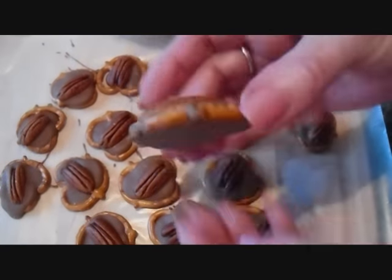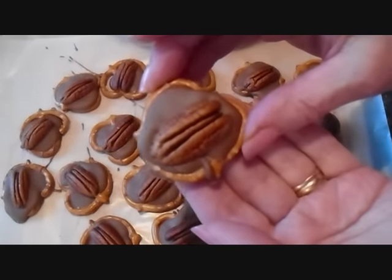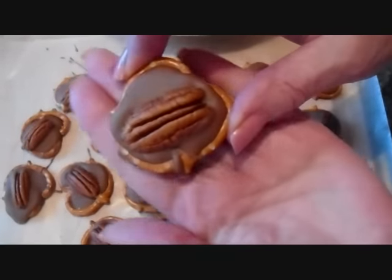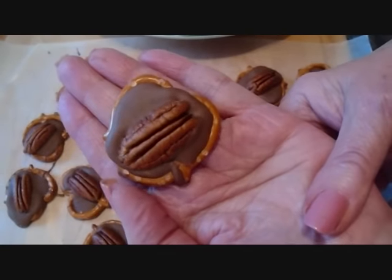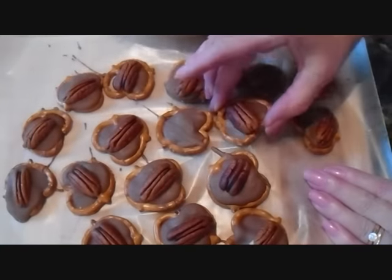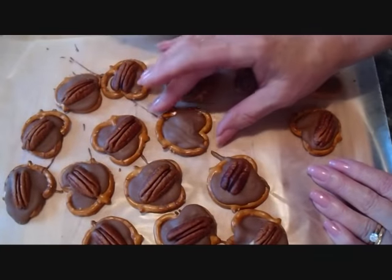They're all set up. Now that's a quick and tasty treat — you can't fail that one. That would be great to bring as a treat when you're invited to a party or you have to bring something along. And they peel very easily up from the waxed paper.